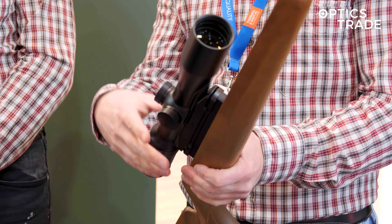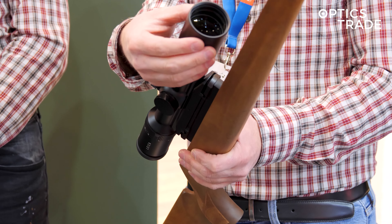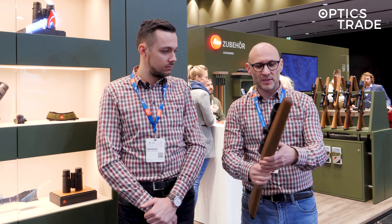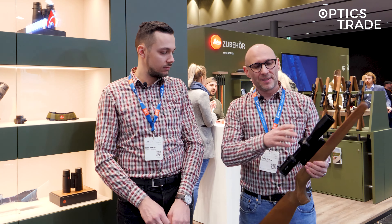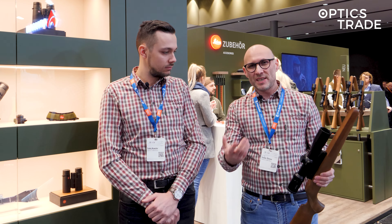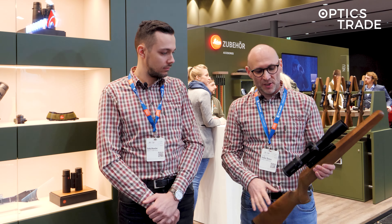And because it's a 42mm scope, it's light and compact. For low light or night hunting, you are able to use clip-ons because it has an adjustable parallax. Sometimes you need an adjustable parallax with some clip-on devices, with others you don't — so this is prepared for all such situations.